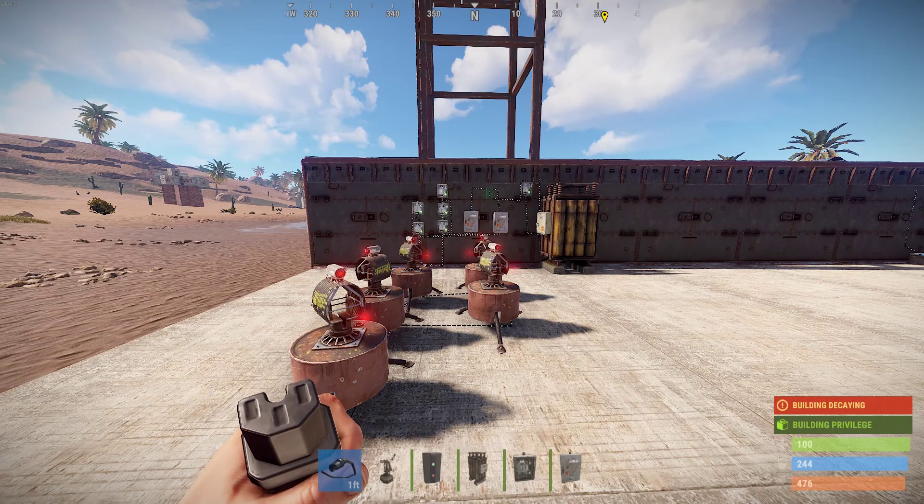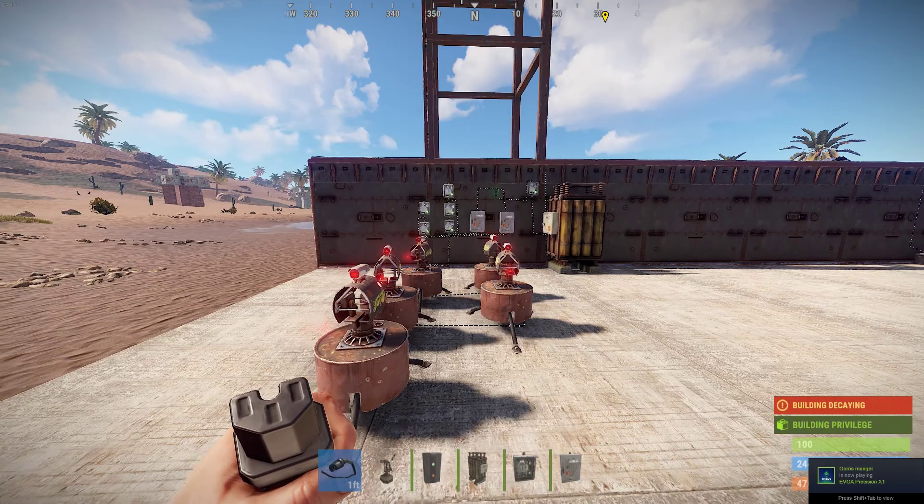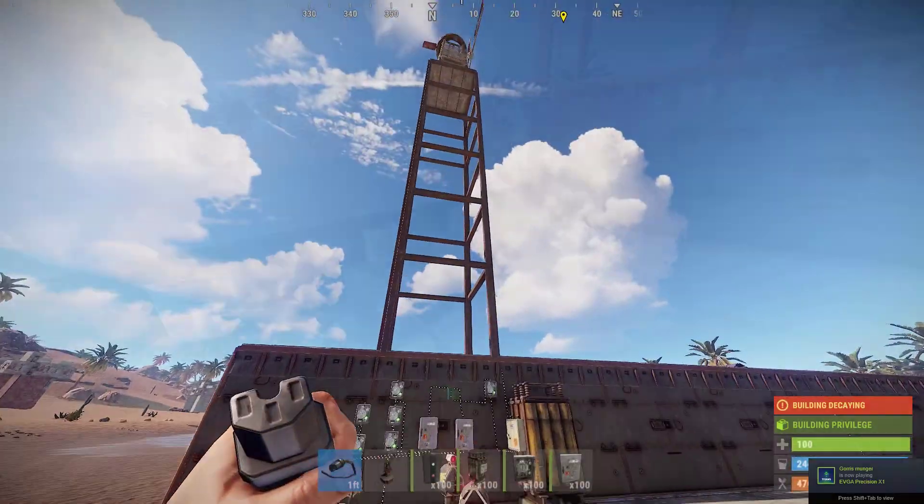Hey guys, today I want to make a video on how to set up turrets with wind turbines. Somebody in the comments of my last video was asking how to set up more than three turrets on a wind turbine, and I'm going to show you how to do just that.